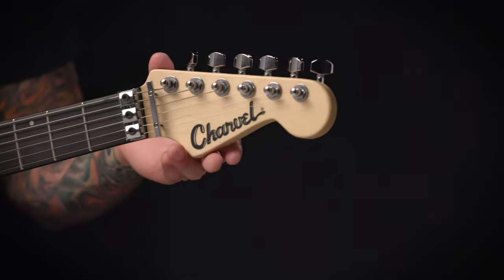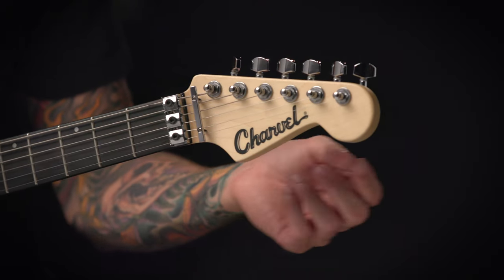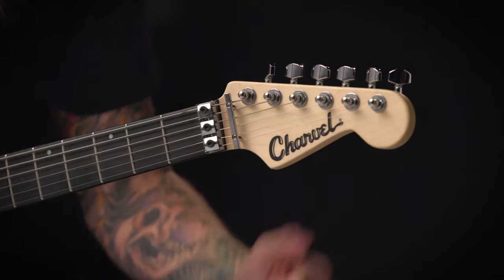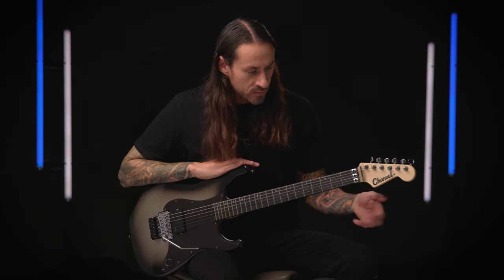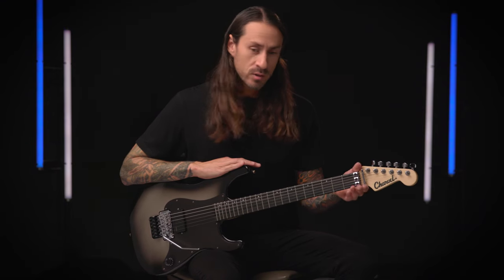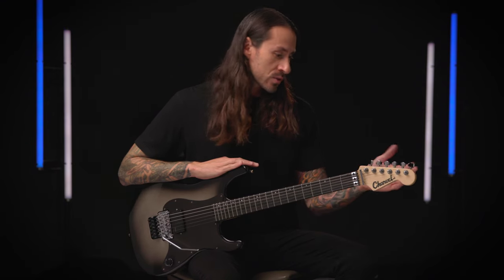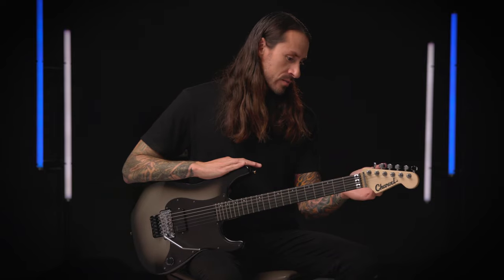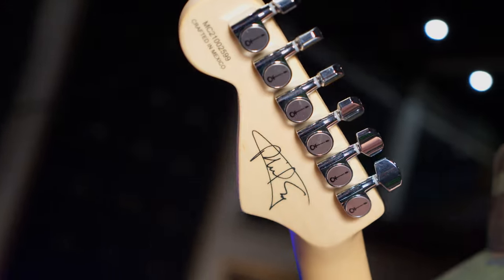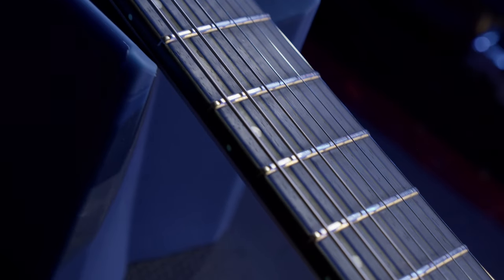Also on the headstock we have an enlarged Charvel toothpaste logo which fills up more space on the headstock and kind of combines a bit of the classic with the more modern look for Charvel. Also on the back of the guitar is the Phil Scrasso signature, and the neck is maple wood.